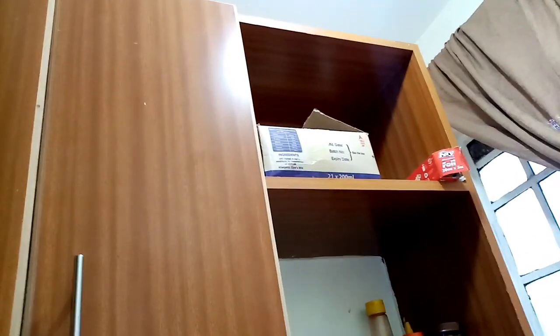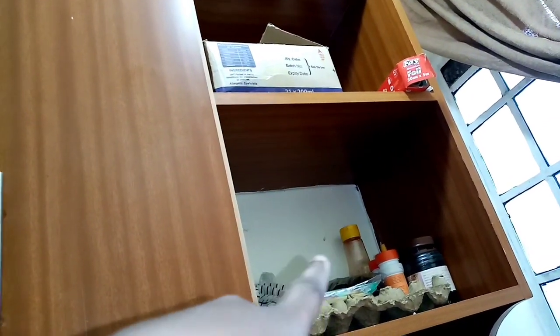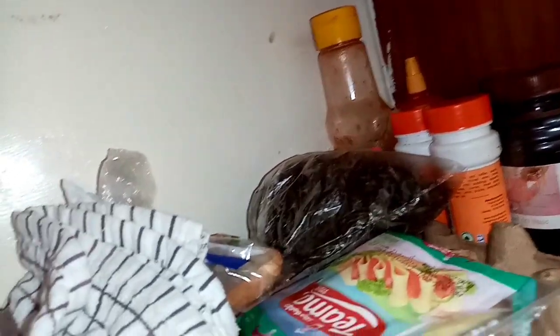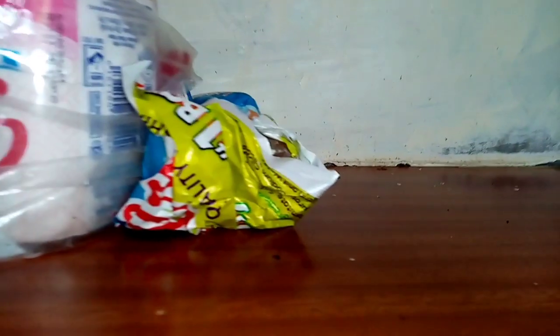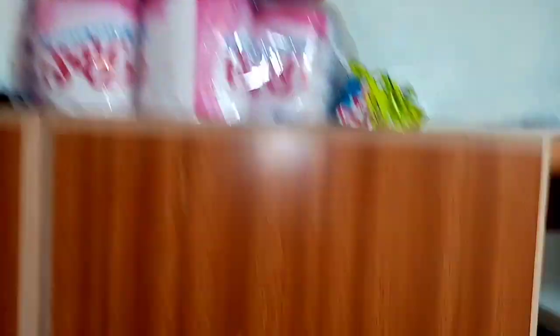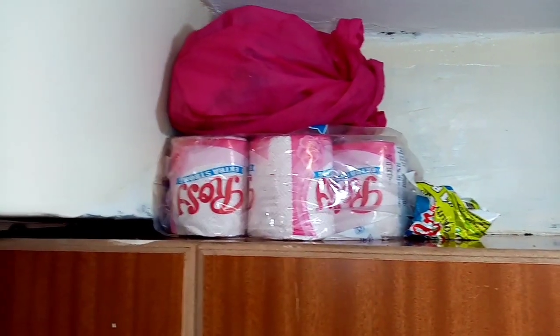Here is some extra open storage on the side. I have my tray of eggs but there aren't any eggs right now — I need to fill that up. I have extra containers of spices; I need to buy a tin for the rosemary. I also have my aluminium foil, a box of milk containers, and that pink bag is where I store my tissues, steel wool, and soap.